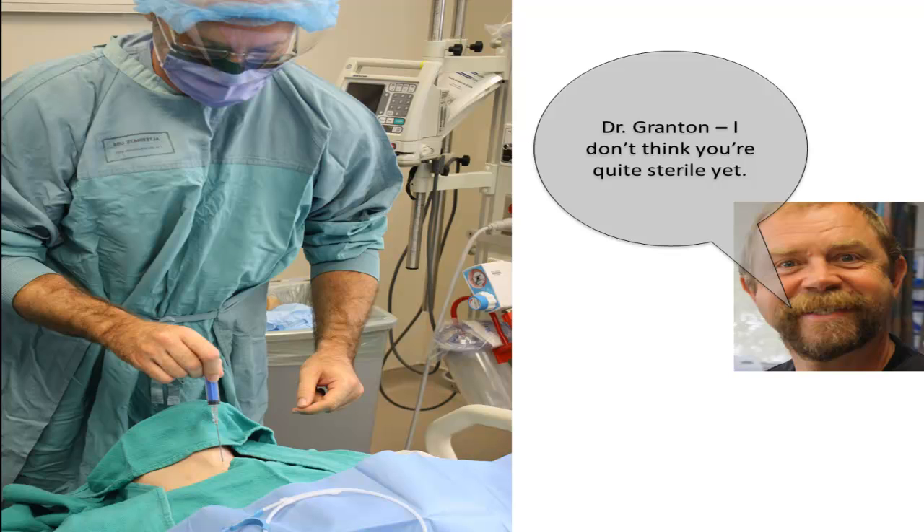The science of being sterile is easy after all, but it's the behavior, the dexterity, and the organization that we all struggle with sometimes and we can all use a little bit of help. This concludes this tutorial on the practical aspects of sterile precautions for invasive procedures. Special thanks to Dr. Jeff Granton for his superb modeling. If you have any questions related to ultrasound activities at Western University, please check out uwsono.ca or contact me. Thanks for listening and so long for now.